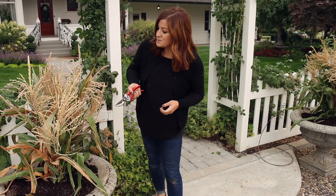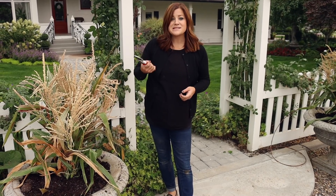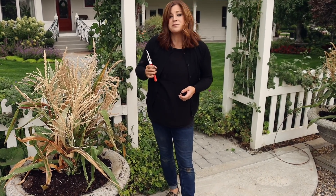The centerpieces are in place. So I think what we're going to do is speed up the rest of the planting process and then we will take a closer look.